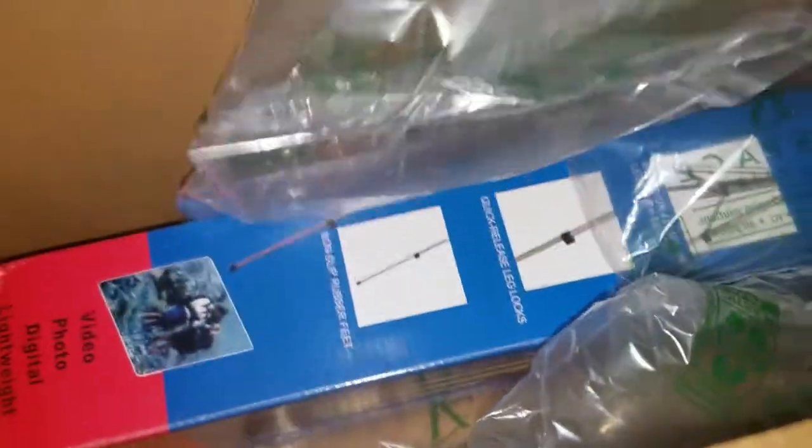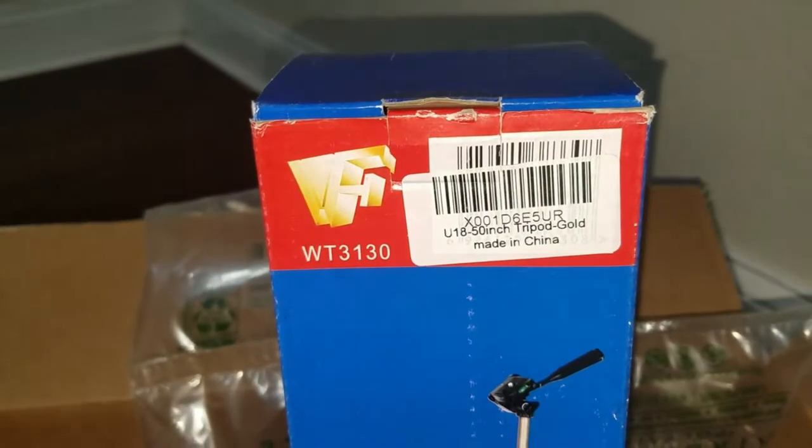The box is done. First impression — looking at it, they did pack the box properly. They did have one of these bubble wrap things that you can play around with. And this is the product that I got. Let me see if I can zoom in on the barcode.